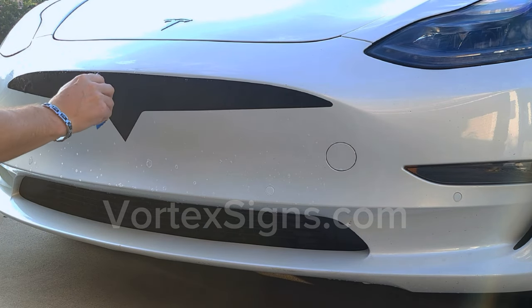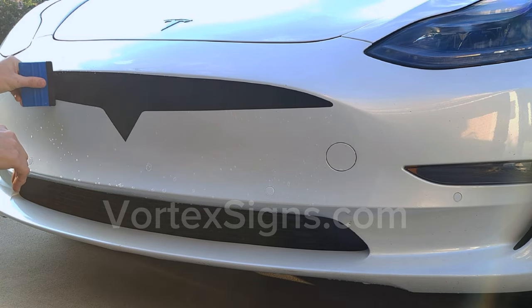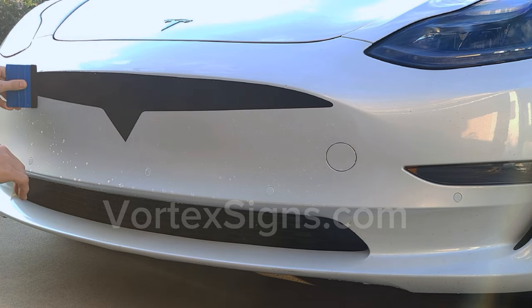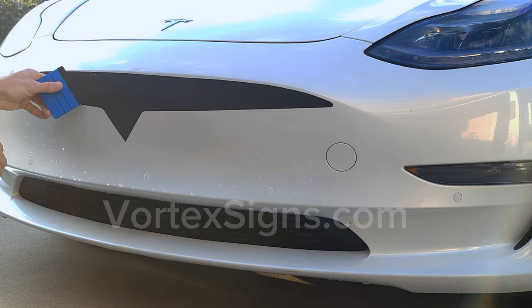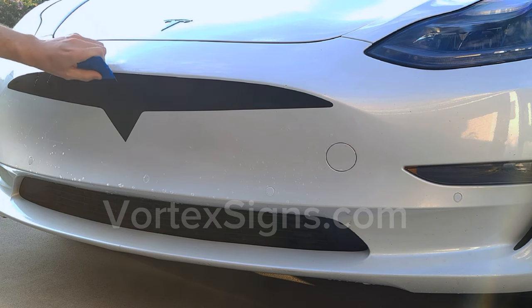Once you like the placement and alignment of the decal, take a squeegee and start pushing the solution out from under the decal, starting from the center outwards. Squeeze and push out as much of the solution as possible. Make sure there are no bubbles or air pockets trapped under the vinyl, and make sure the vinyl is flat with no bumps.